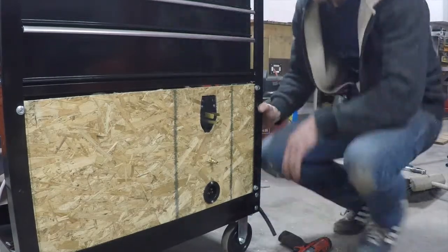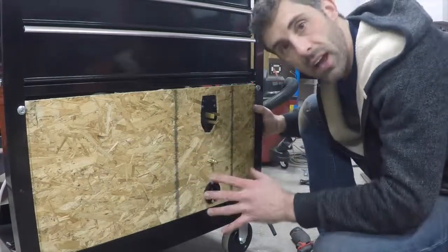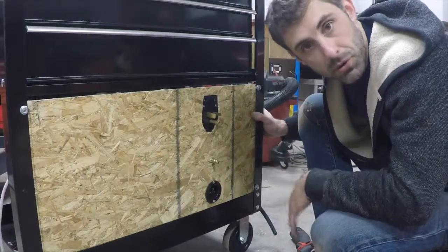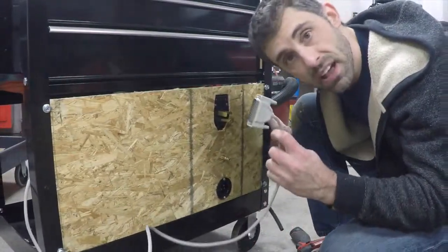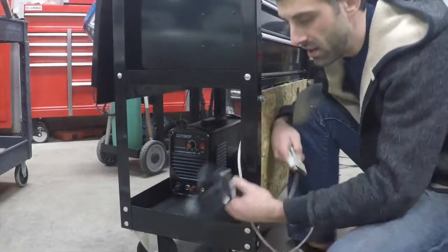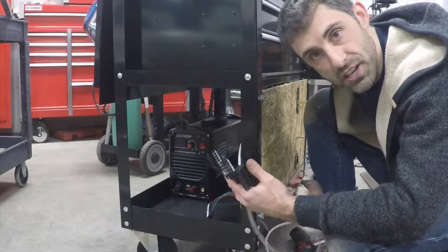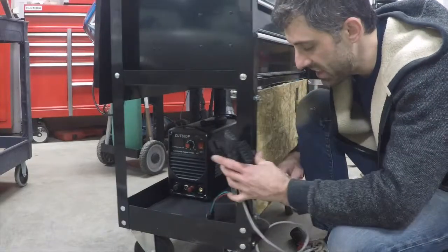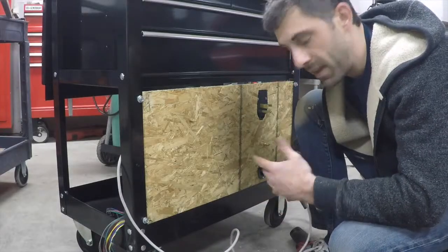Now why did I design it like this? Well, this control board is essentially removable. I can take it and put it onto any other machine that I want, as long as I program it with the computer. Theoretically, all I have to do is hook up this board to the computer and all of these to the respective motors on whatever machine I'm using, whether it's a CNC lathe or a CNC mill. This control board has a power supply and everything included that makes it somewhat modular.